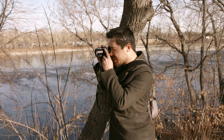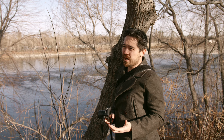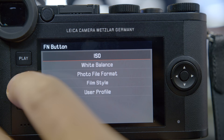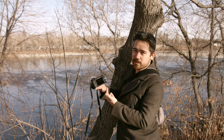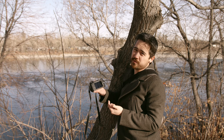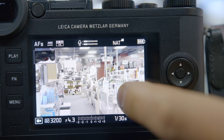The 2.36 million dot viewfinder is nice — it's sharp, there's no lag, and there's no rolling shutter or jello effect when focusing. It's not distracting and I like that. But this is an expensive camera, and the Leica SL had an amazing viewfinder; when you're spending this kind of money you feel like you should get better technology. On the back we have a simple system: a playback button, a customizable function button for a quick menu, a standard menu, and a control pad for menu navigation and moving your autofocus point.